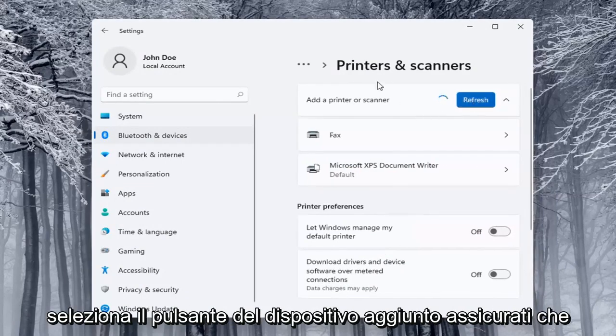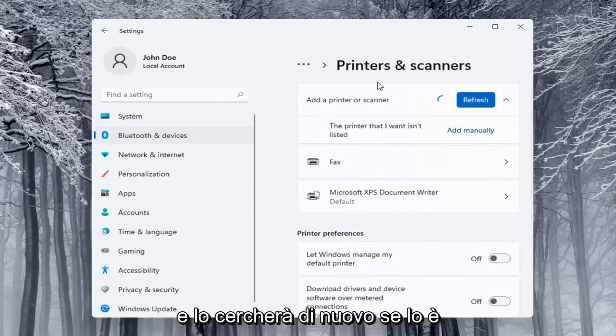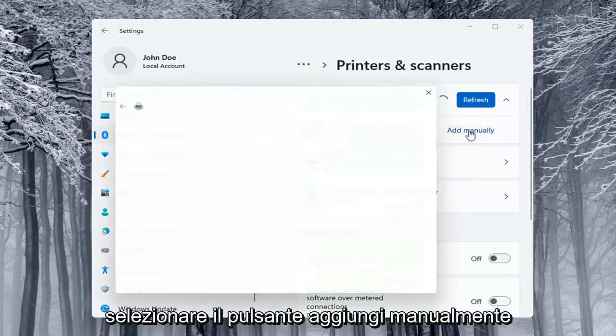Select the Add a Device button. Make sure your printer or scanner is turned on. It will search for your device whether it's a Wi-Fi connected printer or plugged in through a USB port. If the printer you want isn't listed, you can select the Add Manually button and walk through those steps.